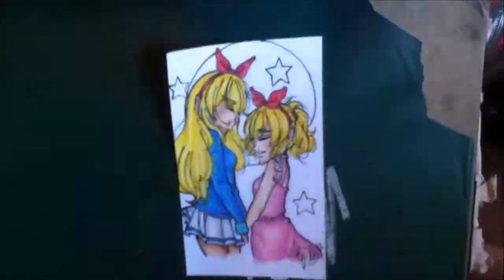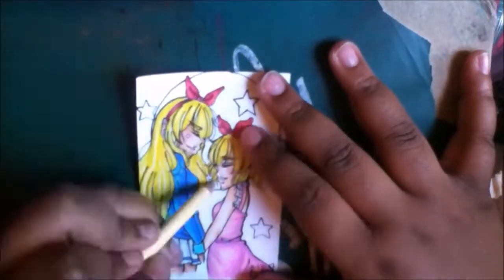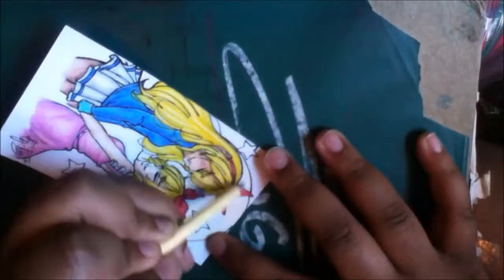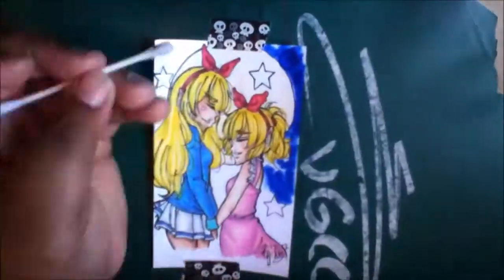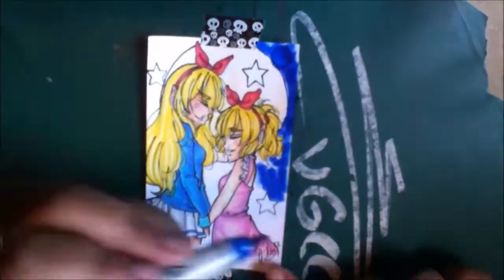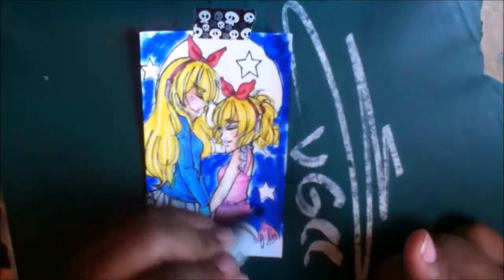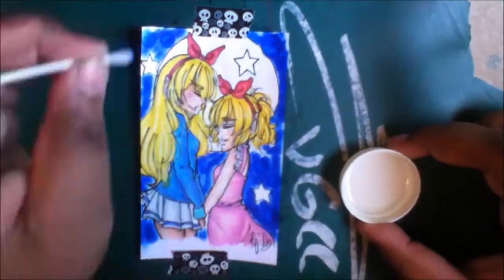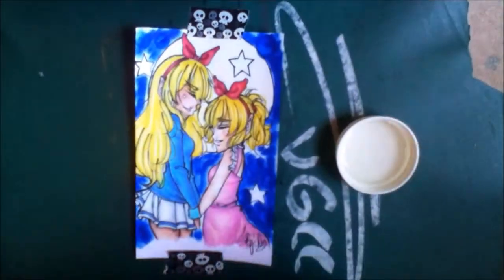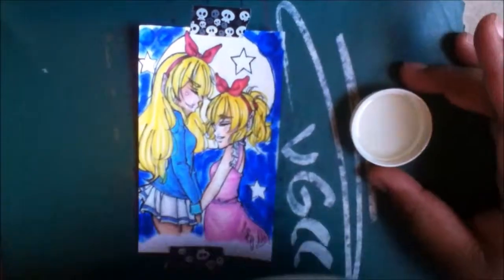Like all other commissions, you're going to have to pay me first before I do it. I'm only going to accept three slots, so if the first three people are already entered, you're going to have to wait until the commission is done. If you're interested, let me know, because I really wanted to show you guys what an index card drawing I do looks like so you can have a visual for what you can get from me.